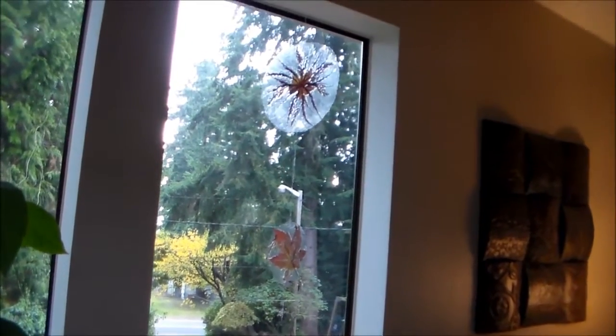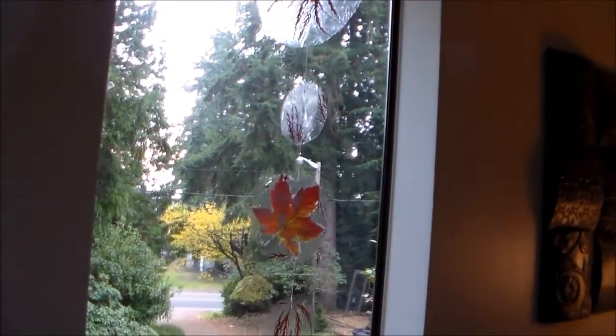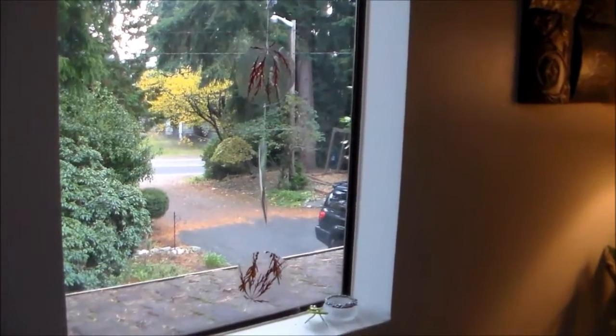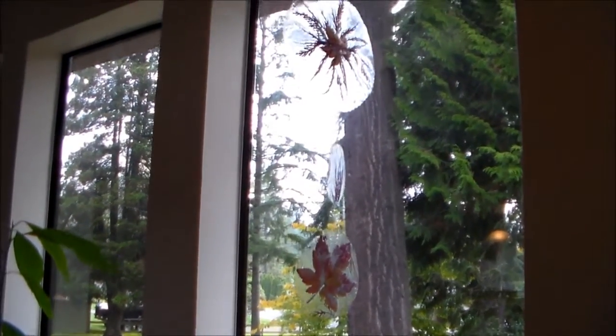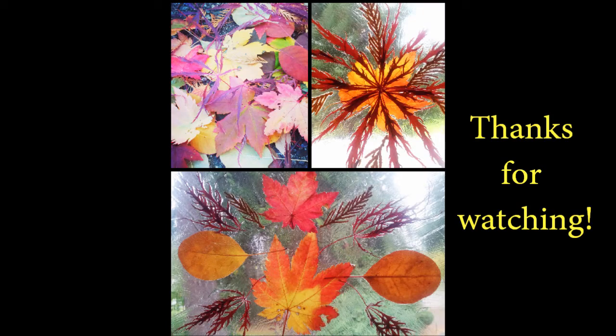I want to show you this one here — I'll grab a few of them. Cut them up into circles in different sizes and just string them together, kind of like a garland. I think it makes a really great fall decoration. Thanks again for watching. Have a wonderful day, bye-bye!